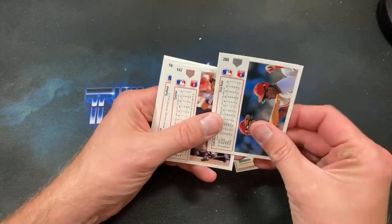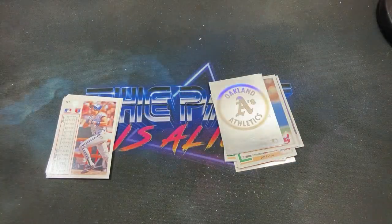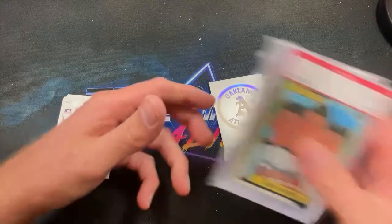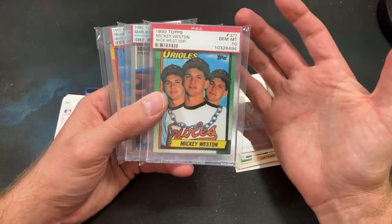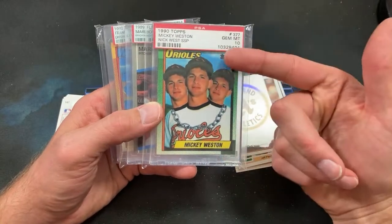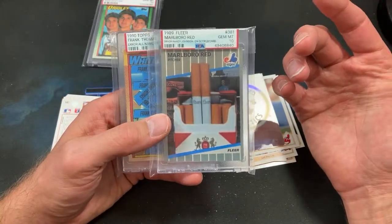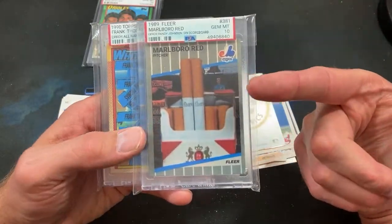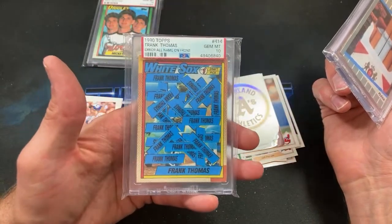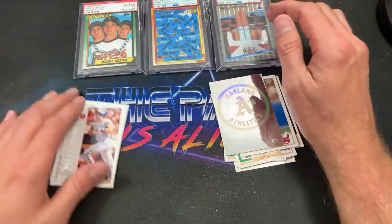The last pack of this box — and of course we have an A's sticker. But since somebody brought it up, I feel like I have to show these. We have these three prominent cards: the Mickey Westin three-headed — this is the Nick West SSP, a true one-of-one, and it is a PSA 10. The Marlboro red featuring Randy Johnson on the scoreboard, and the Frank Thomas 'all name on front' parallel — absolutely epic, courtesy of Chaos One-One-Six-Two-Four.